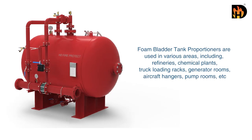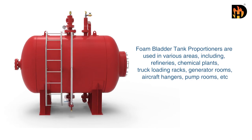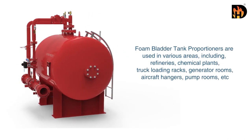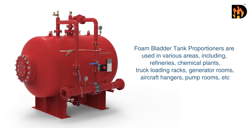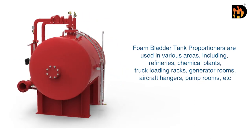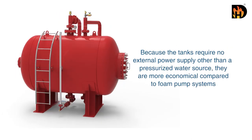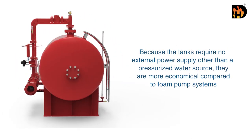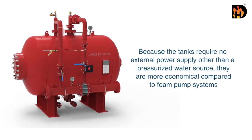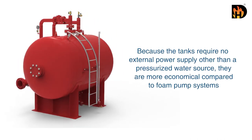Foam bladder tank proportioners are used in various areas including refineries, chemical plants, truck loading racks, generator rooms, aircraft hangars, and pump rooms. Because the tanks require no external power supply other than a pressurized water source, they are more economical compared to foam pump systems.